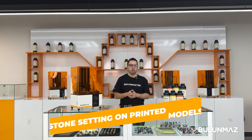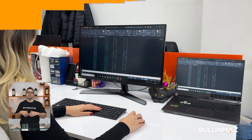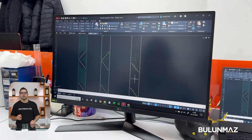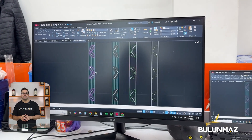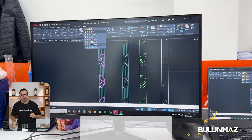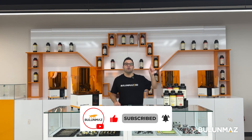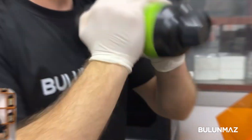The first process is preparing our design file on the computer. We choose the designs we want to print and arrange them on the print area. Once ready, we turn it into slices to create our STL file. We take the file on a USB stick and upload it to the 3D printer. If you want to know more about this process, you can watch our printing video — the link is in the description below.